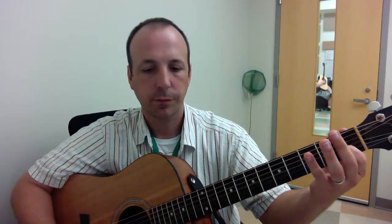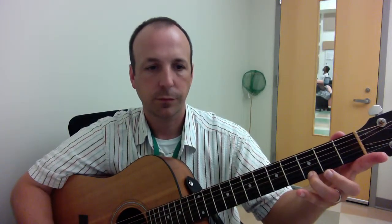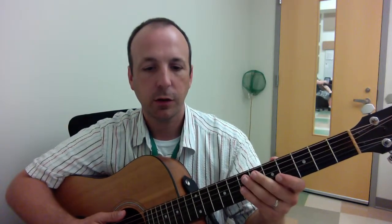One, two, three, four. One, two, three, four. That's it. That's the chord progression for those songs using those basic chords.